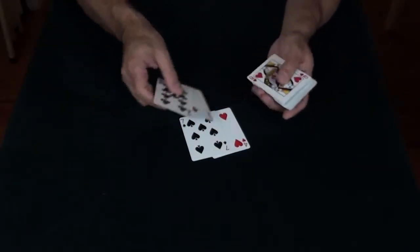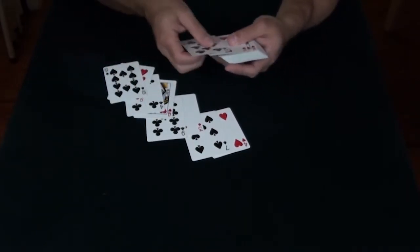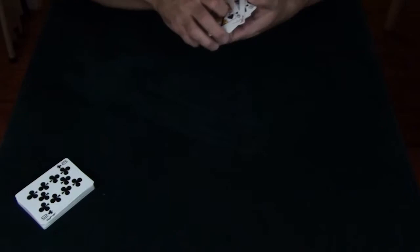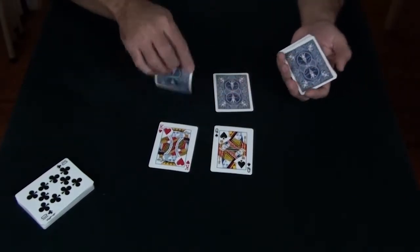This trick uses reds and blacks, same number of each. I'm going to take out a few pairs to make it easy to track. And one more. We just need to separate them out. Actually, let's do this face down.